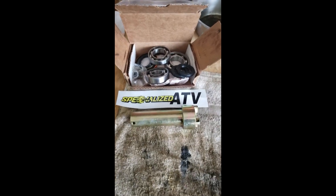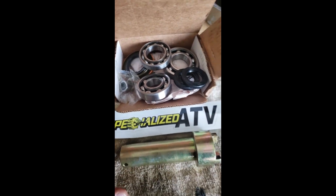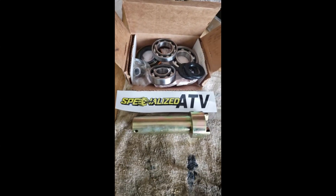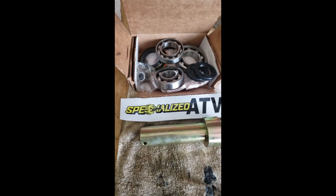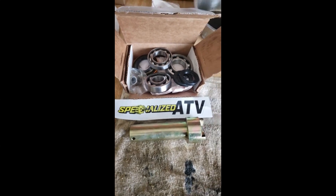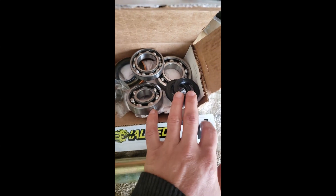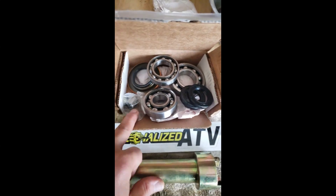The bearings I'm going to be putting in are not OEM. These are from Sean Foss at Specialized ATV - they specialize in rear diffs. Mine's an XXC, so I had to get these specific bearings: three bearings, two axle seals, an oil seal, and a new needle bearing.